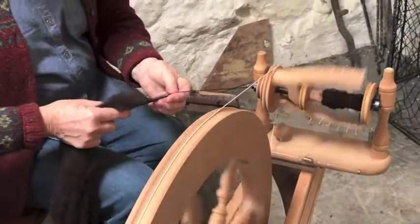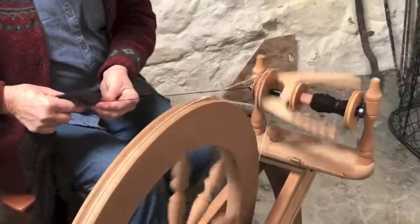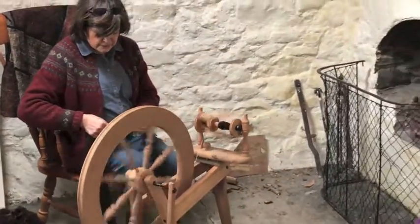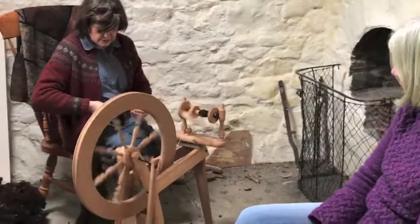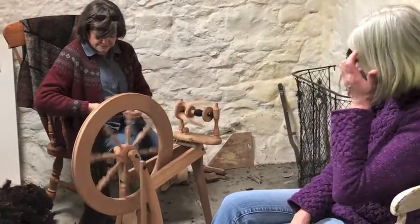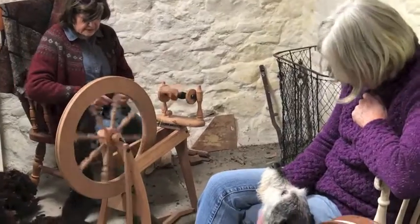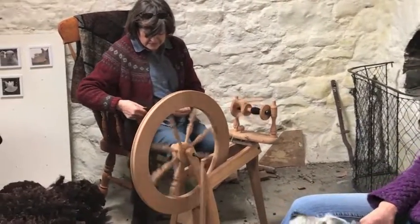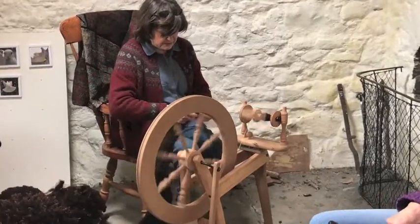And how about the Navajo spindle? I actually like the Navajo spindle a lot because it is supported. That was always the problem with me with the drop spindle — I would draft it out too thin and then it would break and drop to the floor. I like a Navajo spindle a lot.